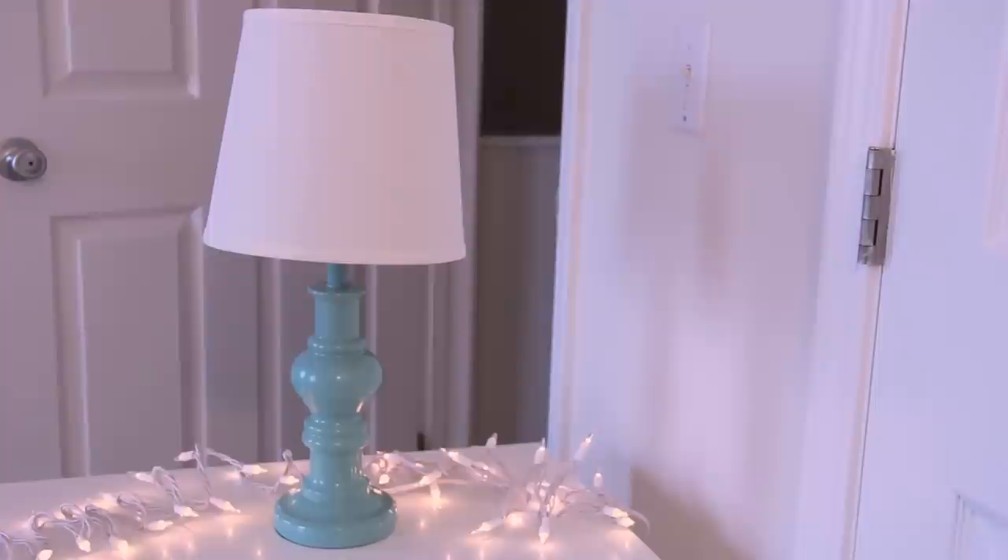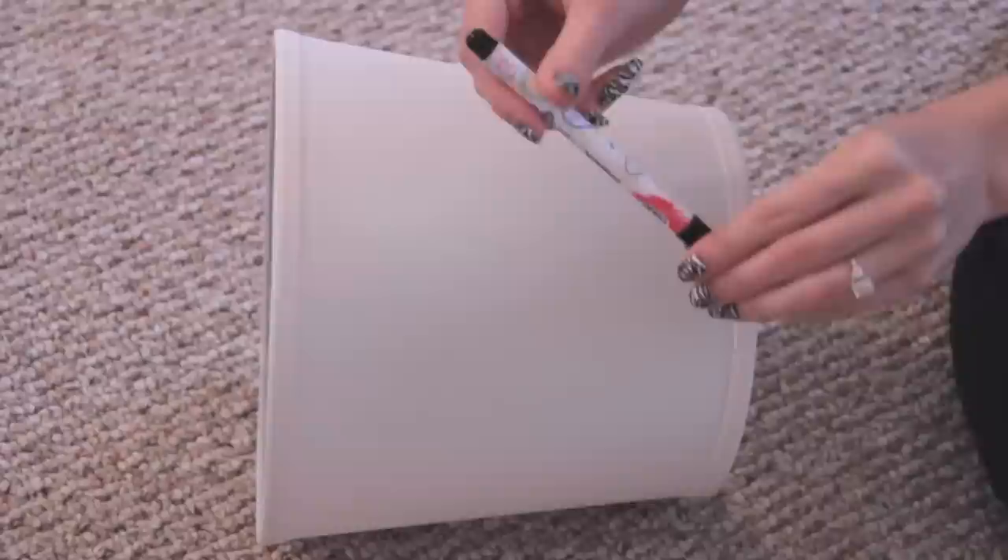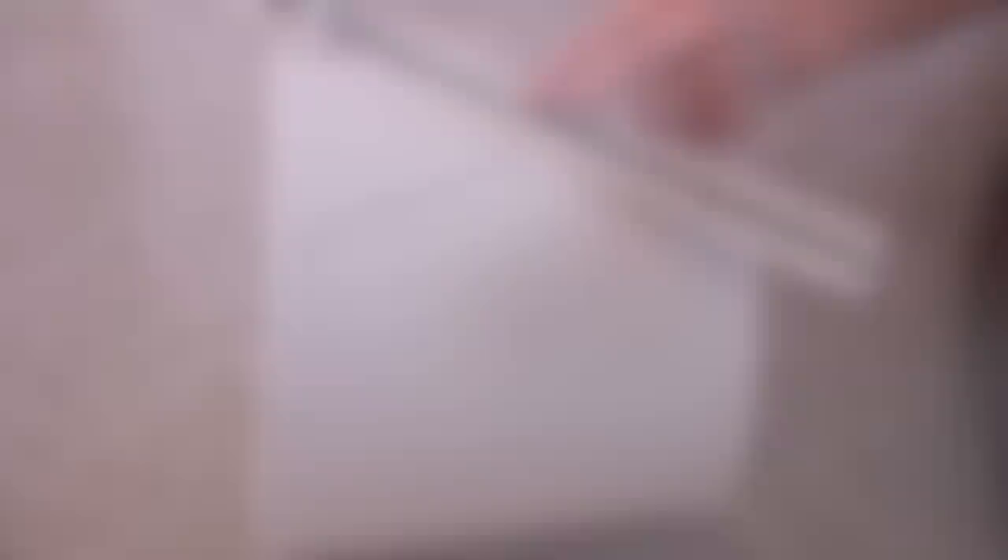I chose a blank lampshade to go with this pretty turquoise base, and I'm using Tulip fabric markers to draw a one-of-a-kind design. I decided to use a ruler to help me draw straight lines because I want to put triangles all over my lampshade.